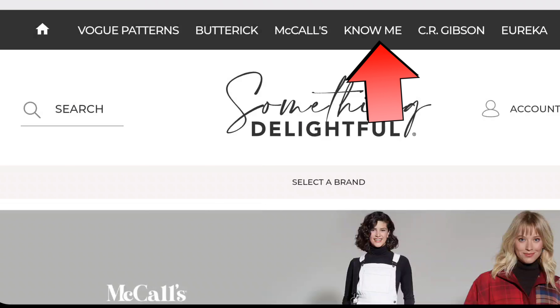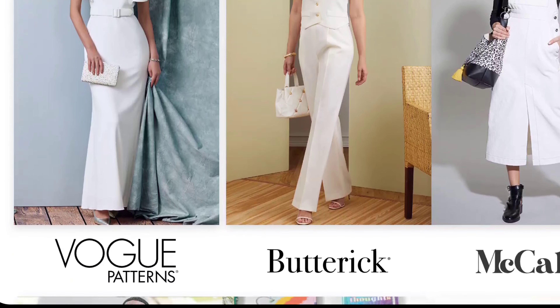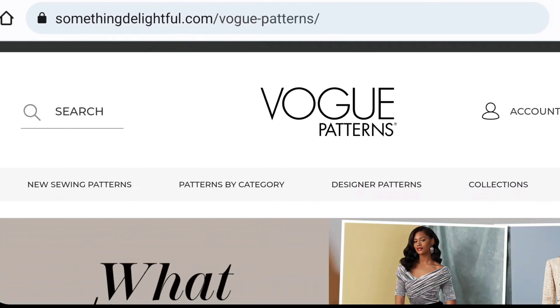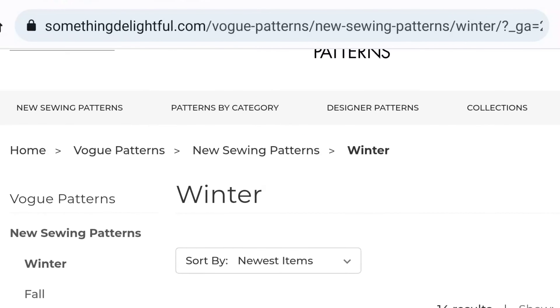So if you're visiting my channel for the first time, I do these thought impression videos of newly released Butterick, Vogue, McCall's, Simplicity, and also New Look Patterns. The Know Me Patterns just recently launched — it's a brand new pattern company under MimiG. If you want to take a look at that, you can click the Know Me icon here and look at the newly released patterns there. You can also look at some of my past reviews. I'll put a few links in the description box. So with all of that said, let's go ahead and look at the Vogue new pattern release.